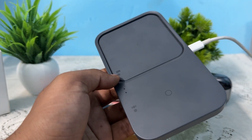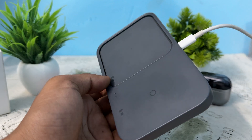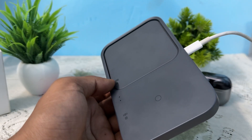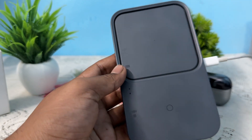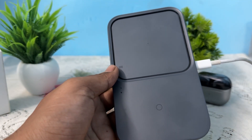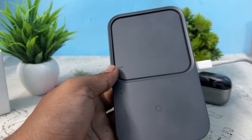Hi guys, welcome back to my YouTube channel. In this video, we will see why your Samsung wireless charger is blinking yellow. If your Samsung wireless charger is blinking yellow, it typically indicates the charger is in abort mode, meaning the output has been shut off and your device is not charging.